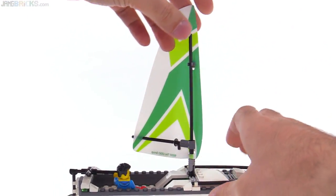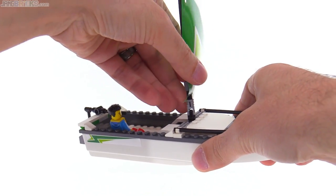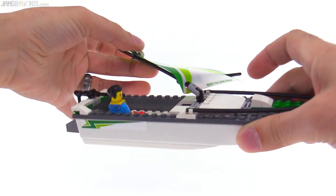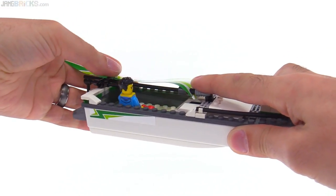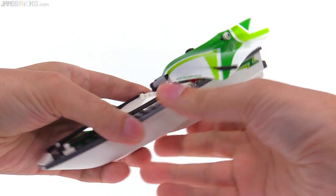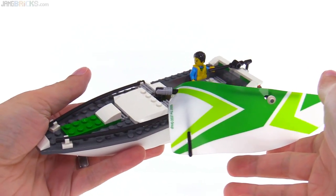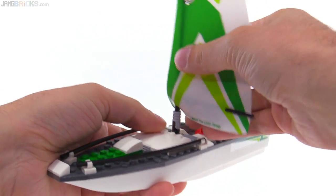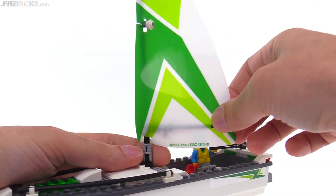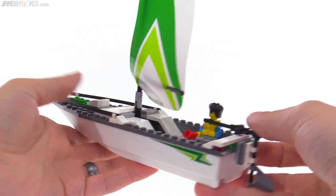I like the ability to bend the whole thing down. I'm actually just going to rotate the boom off to the side. So you can use that for storage, for travel, to get it down into a more manageable position. Take the sail off if you want to, but you can also use this to represent a broken mast — probably an aluminum one that just buckled right down at the base. That's good for getting the guy into trouble so that he needs help from the Coast Guard.